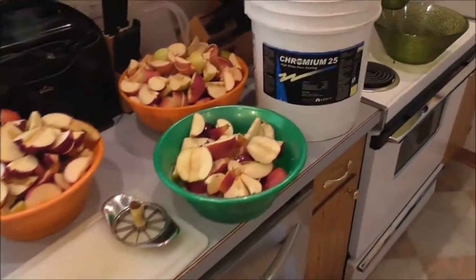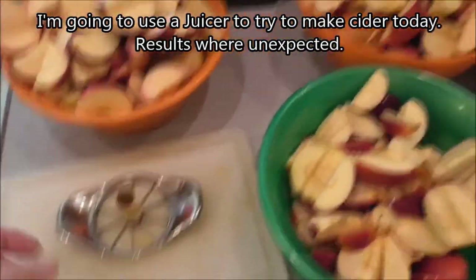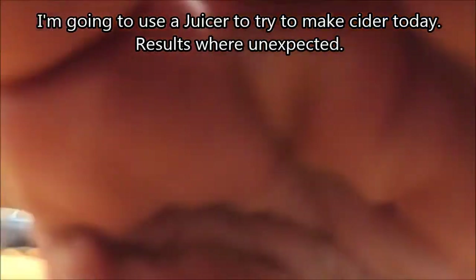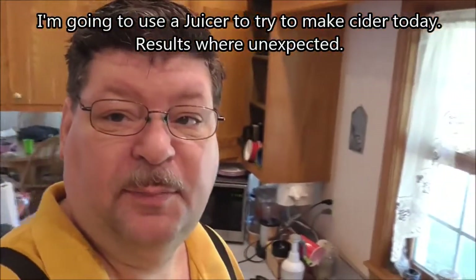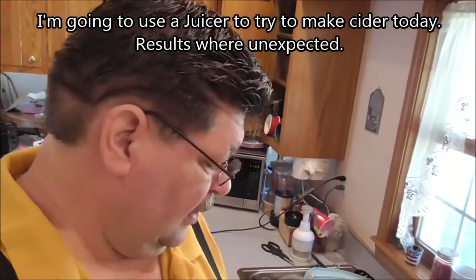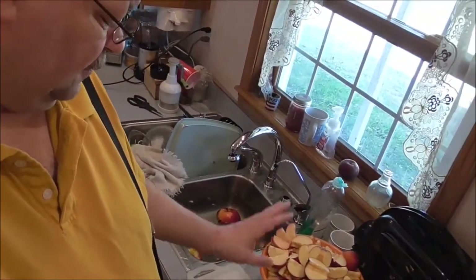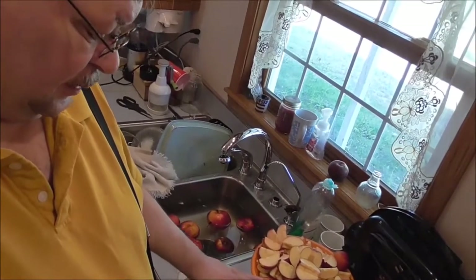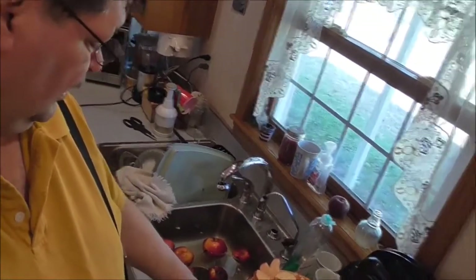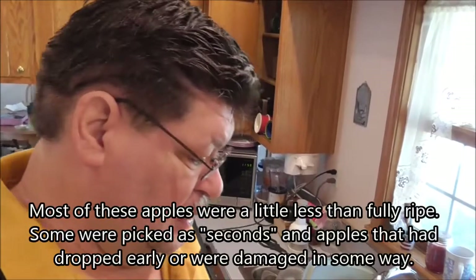Today we're cutting up some apples using an apple slicer to core them because I'm going to make some cider. We have some Honey Crisp, some Shizuka, some Wealthy, and some Dayton - that's about it - plus some apples that fell from the tree.